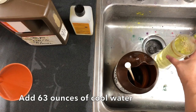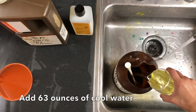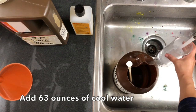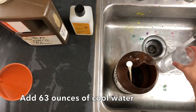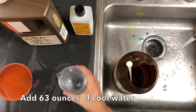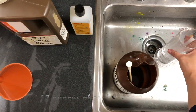The first pour you're only going to fit 20 ounces. The second pour is going to be another 20 ounces of cool water, and then the third pour is going to be 23 ounces.